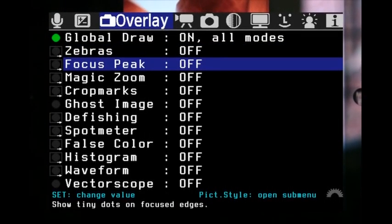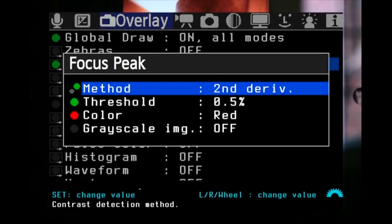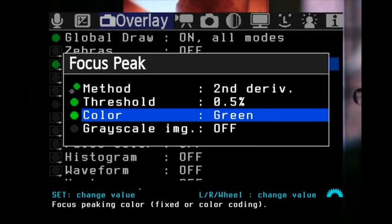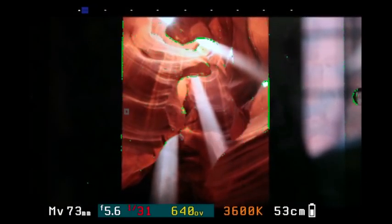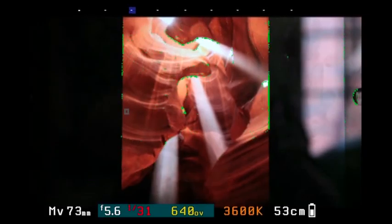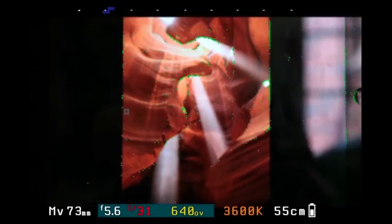Pressing the trash can again brings up the menus. Moving to focus peaking — if you're looking to do focus peaking to help with focus, pressing the picture style button zooms into the sub-menu where you can change the peaking color. I'm going to change it to green. The areas flashing with green dots are in focus, which is correct. It only shows you on the edges, which is fine.